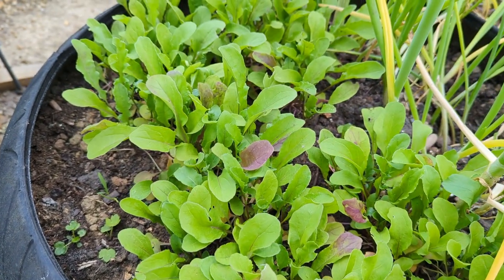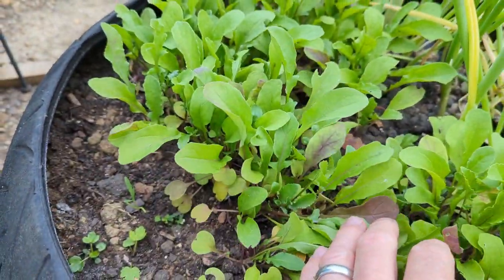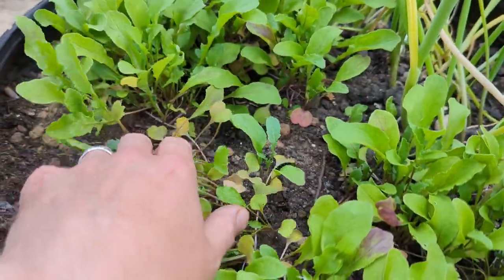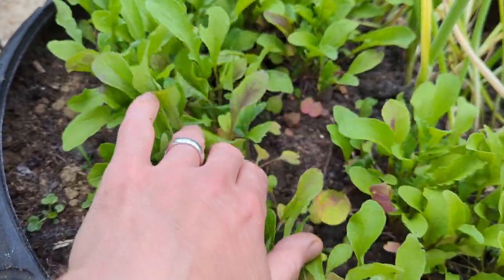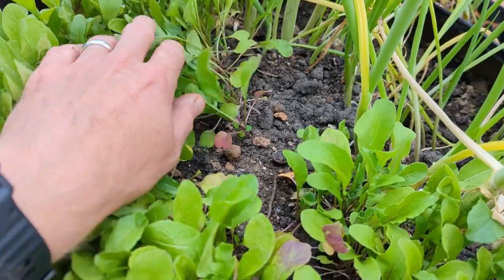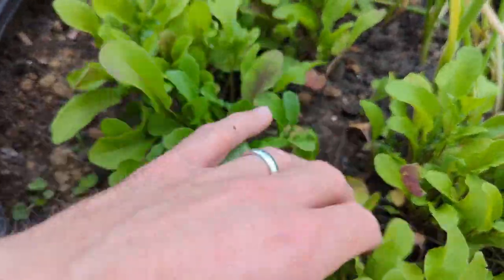First up is my rocket, which I'll probably harvest this weekend — I'm going to leave it for now. This little raised bed that I've made out of my old motorbike tires actually has biochar in it. I poured the dregs of one of my previous trials into here; you can still see little chunks of it as well.